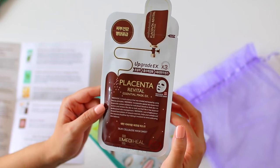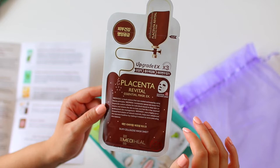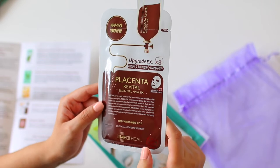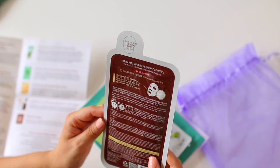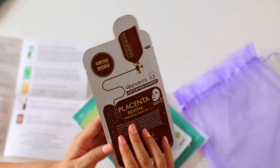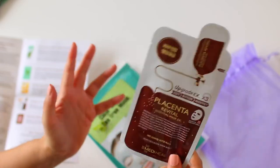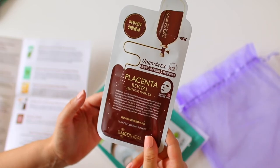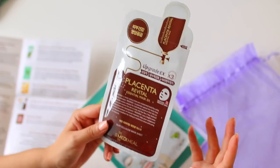I actually had to read this twice to make sure I was reading it correctly — this is a Placenta Revital Mask by the brand MetaHeal. It says it has hydrolyzed placental extract, which is something I'm going to have to do more research on. Is it human placenta? I have never seen a placenta-infused mask before. I feel like this is something Kim Kardashian would use — you know how she always does those crazy beauty treatments.